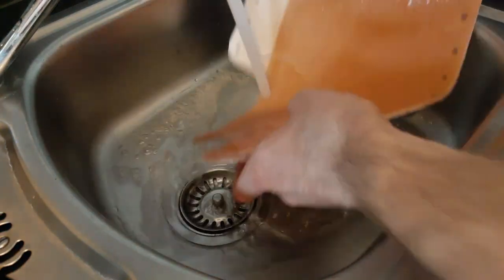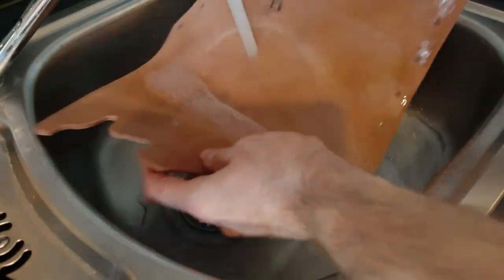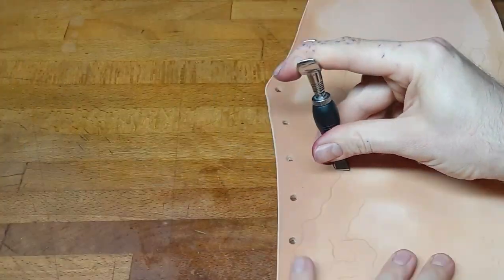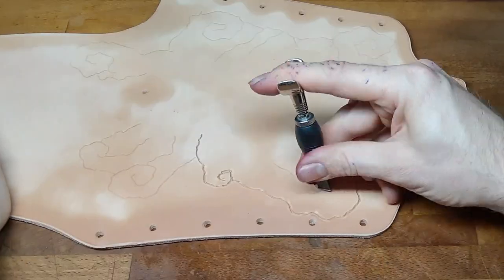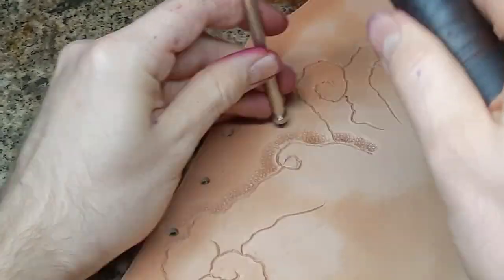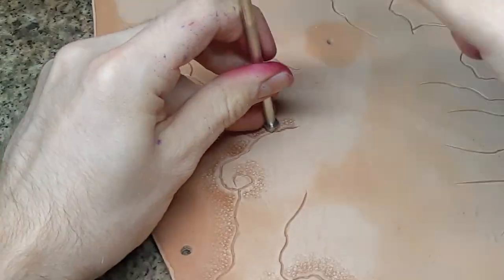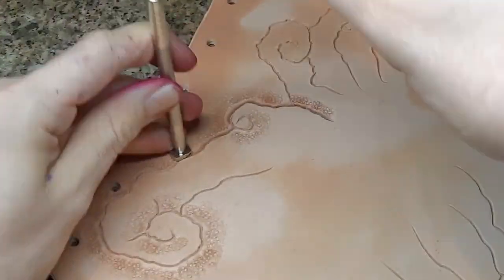Now we can moisten all our pieces to get them ready for tooling. Transfer the grey lines from the pattern onto the leather with a pen and start with our swivel knife to cut all the lines. Next, I use a background stamping tool to get a more tree-like pattern on the leather. And for more depth, I use a beveler just right on the cut lines.